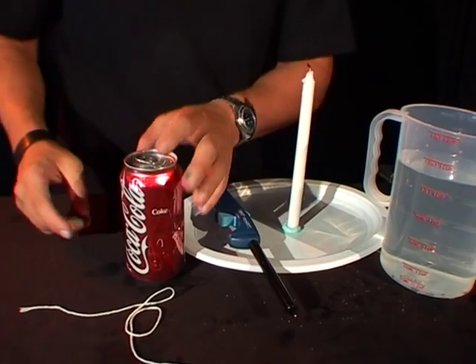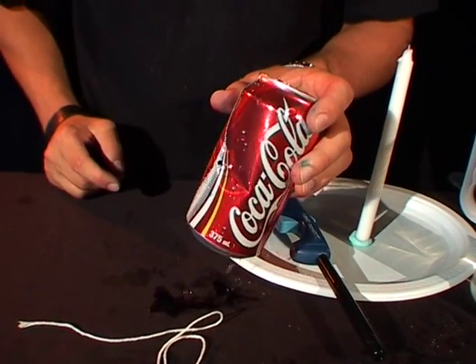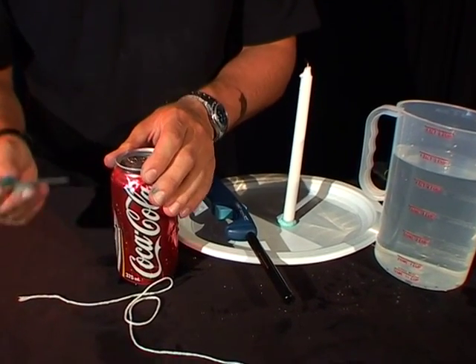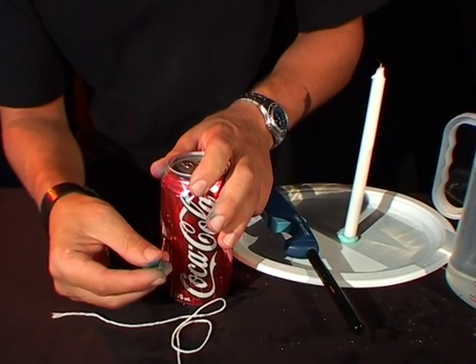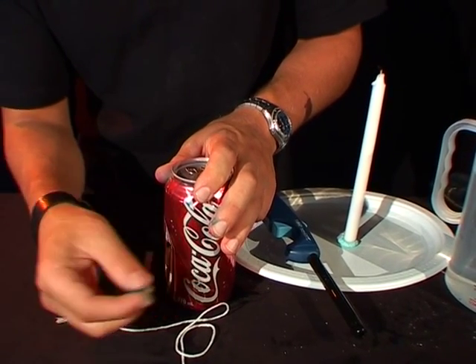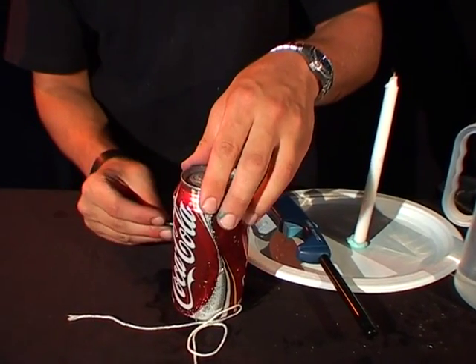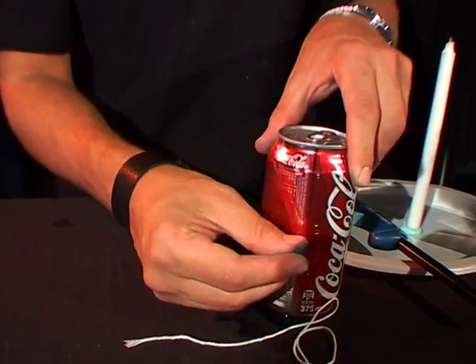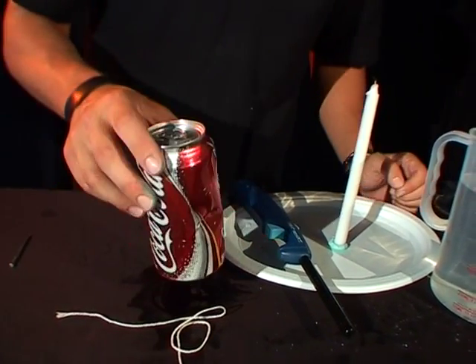Grab your Coke can and take it outside and bust a hole in the side of it just like I've done here. Now you want your hole to be small — you don't want it to be too big. Once you've busted the hole in it, let all the Coke out and stick your nail in and twist it a little bit so the hole is pointing off in one direction. Twist it off to the right, and the same with the one on the other side — make a hole in the other side as well, so the hole is pushing off to the right.